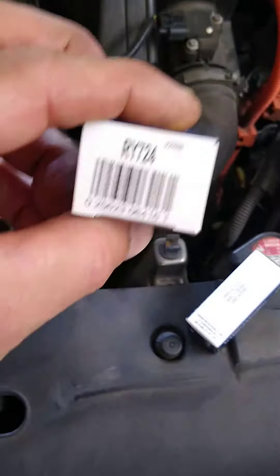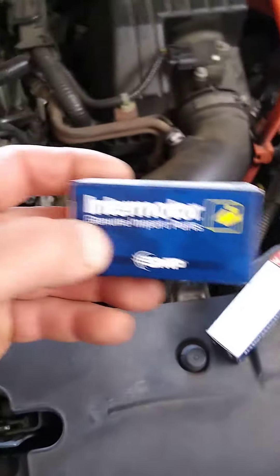Start there — you're probably going to have good luck with that. We went with aftermarket relays, and that's the part number right there, and they are by Intermotor. Hope you have good luck. Thanks for watching.